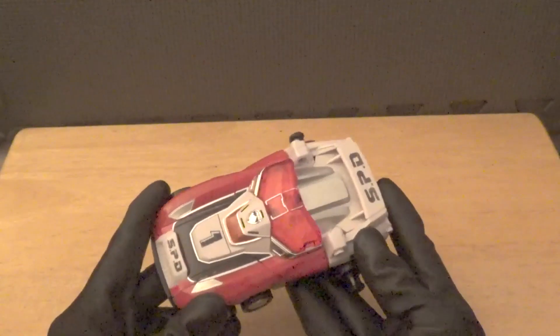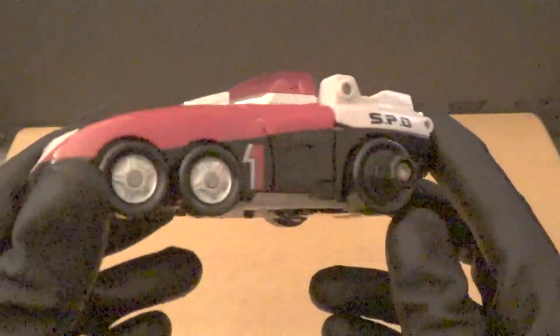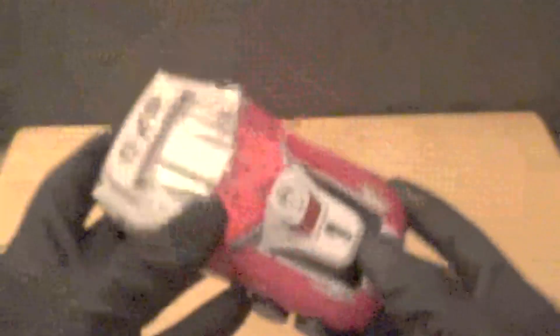Delta Runner 1 is the Red Ranger's zord, aka Deka Red's Deka Machine, and it's a futuristic-looking police car. Honestly, if they actually made a drivable version of this, I think it would be pretty sick to drive. Let's take a closer look at it.